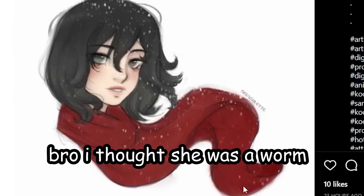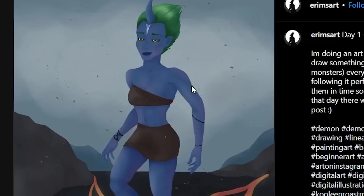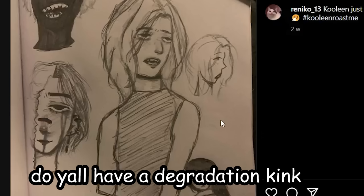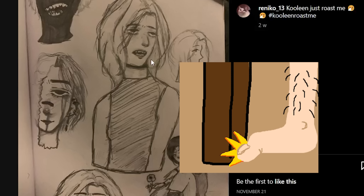Holy crap, it's just a scarf bro, I thought she was a worm — literally me during midnight. Wow, the new Avatar movie looks amazing. Cool lean, just roast me! Y'all are so weird, why do you want me to roast you? It's like you have a degradation kink or something. Like, I don't even want to know what type of expression she's making — this is the type of face I make when I stub my toe on a desk.